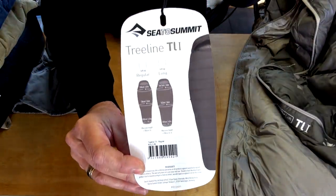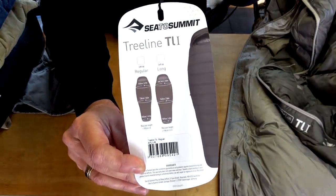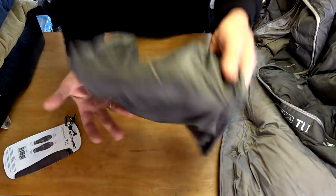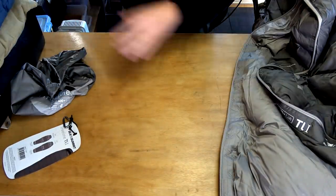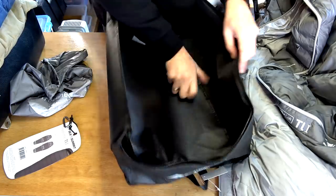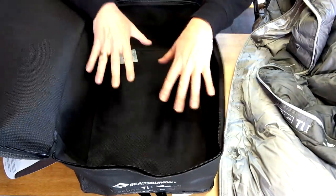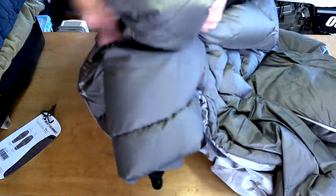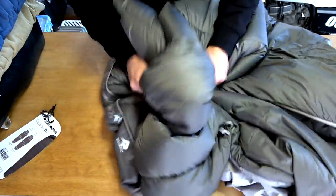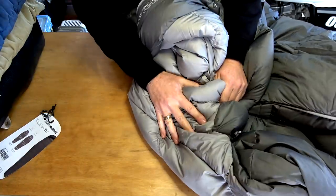So this is what it is — the Cedar Summit Treeline TL1 sleeping bag. It comes with just a stuff sack, not a compression sack, just a stuff sack. It also comes with a storage bag so that when you finish camping, because it's duck down, you should just leave it not in the compressed state and pack it in there — put it in your cupboard or whatever. It feels really comfortable and the material's really good. It is duck down.